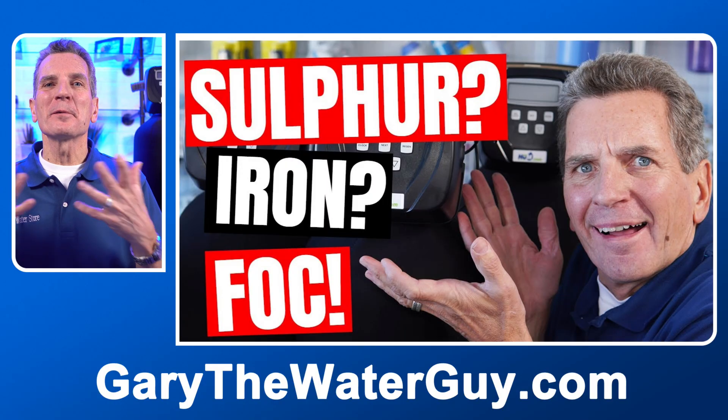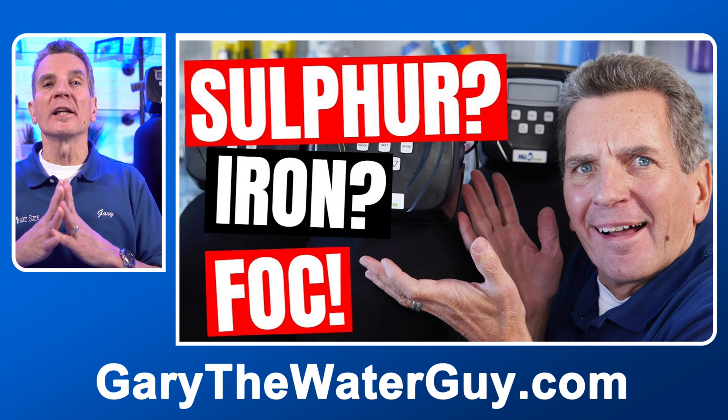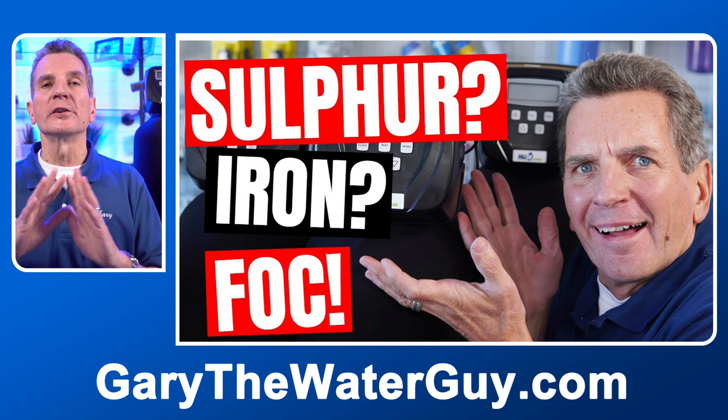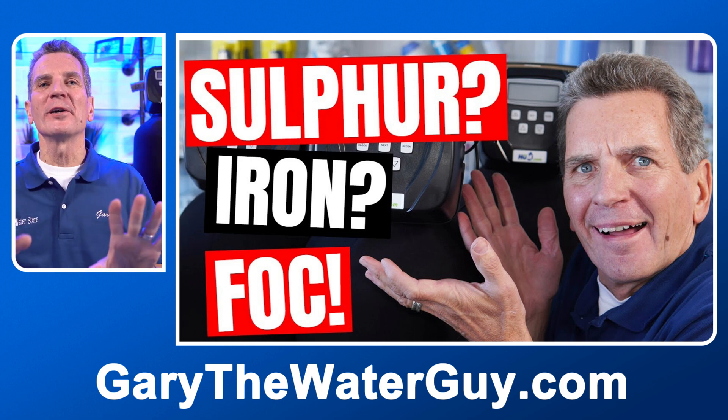To get rid of sulfur, you do the same thing — you oxidize it. The beauty of an iron and sulfur filter is that you get two things for the price of one. These iron and sulfur filters come in different configurations, and they're a great system because they're totally chemical-free. I've got a great YouTube video that explains how these iron and sulfur filters work in depth — click the link in the description below.